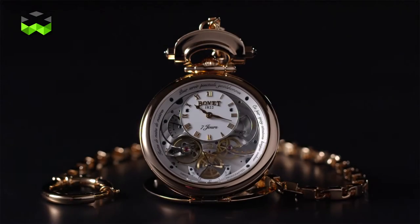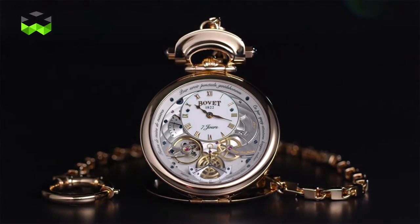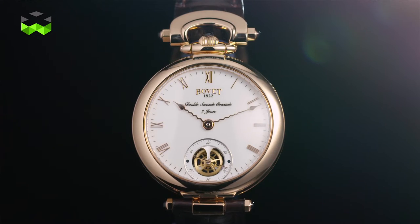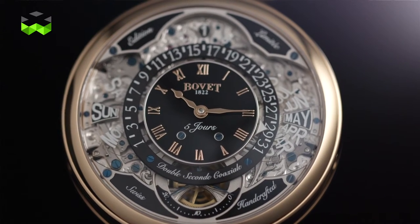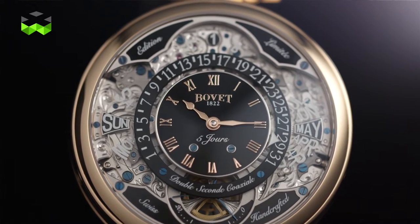First of all, the Virtuoso 7 is based on an evolution of the Virtuoso 2 caliber introduced by the brand in 2014. One of the main goals behind the development of this caliber was precisely to offer a platform onto which evolution was possible. The Virtuoso 7 is a fine example of that, with the addition of a perpetual calendar that doesn't require any date adjustment for the next 400 years, provided your watch is running constantly.